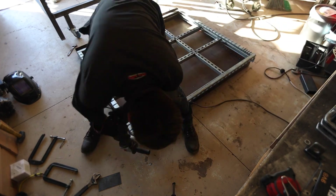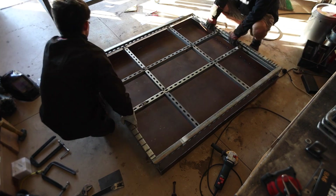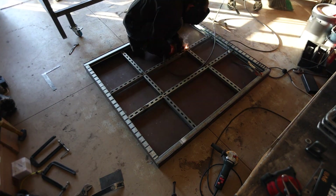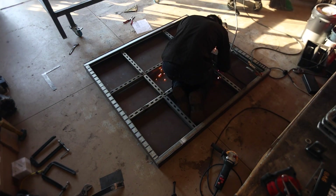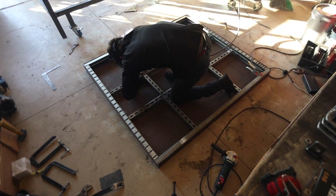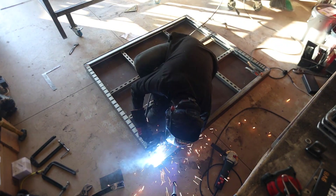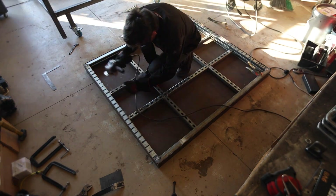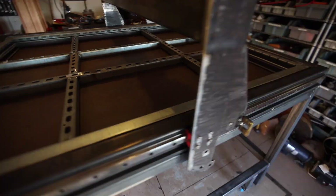After grinding the corners to make room for the welds on the tray, the frame fit perfectly — almost too perfectly. With the frame in the water tray, I welded it up. I'm using a respirator here as the unit strut is galvanized. I then checked again to make sure everything fit properly.